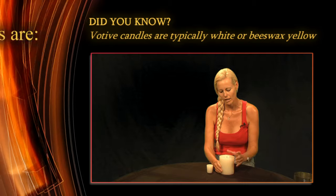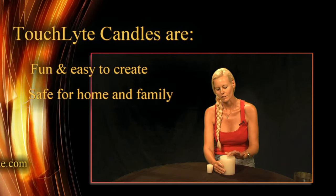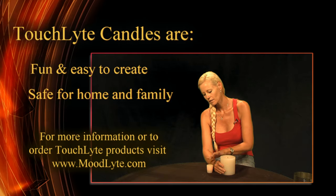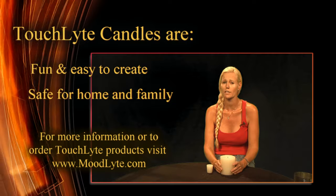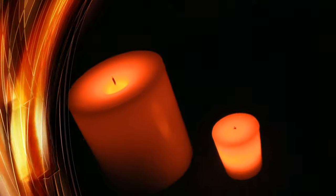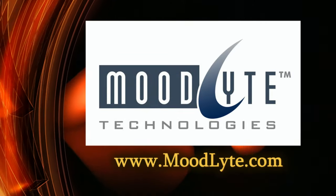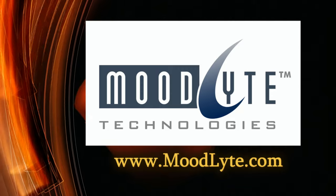So now you know that touch light candles are just as easy to make as traditional candles. You just touch it to turn it on, touch it to turn it off — it just couldn't be easier and it couldn't be safer. You can purchase any of these touch light products at moodlightlyte.com.